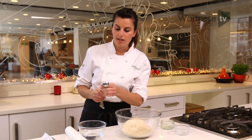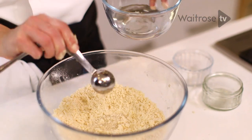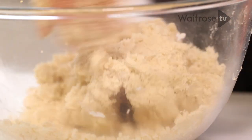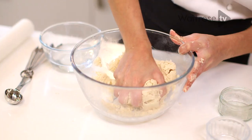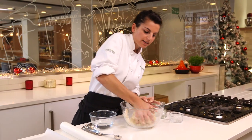We're now ready to add a couple of tablespoons of cold water. It helps to stop our pastry from cracking and also helps to bind our pastry in order for it to come together. Just remember with the short crisp pastry, it is a very dry pastry — it doesn't want to be too sticky and too wet.